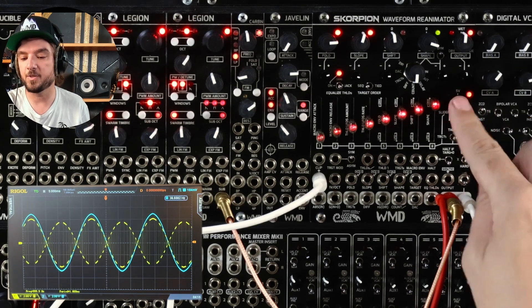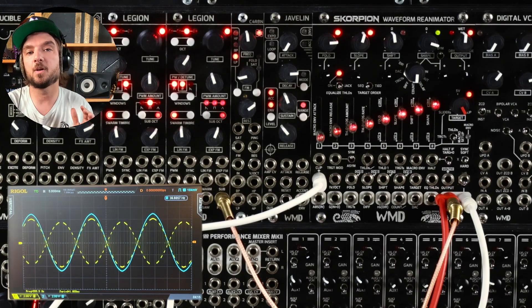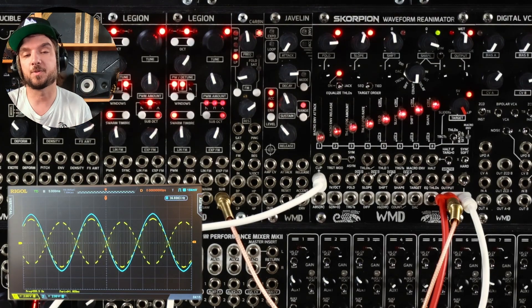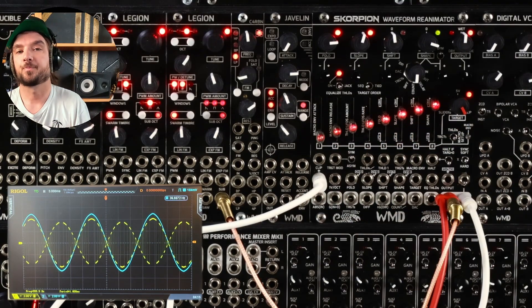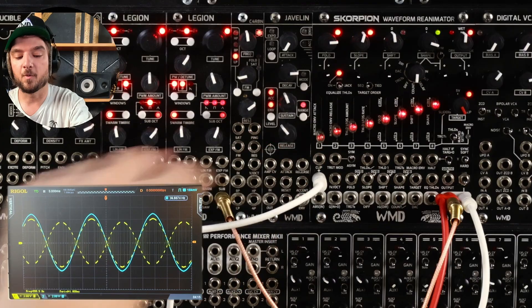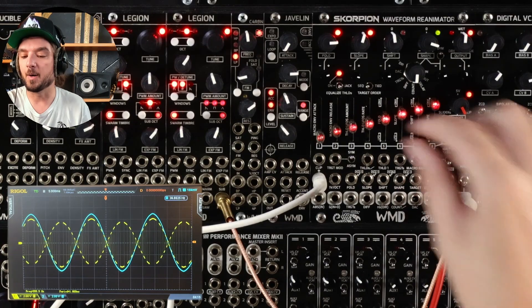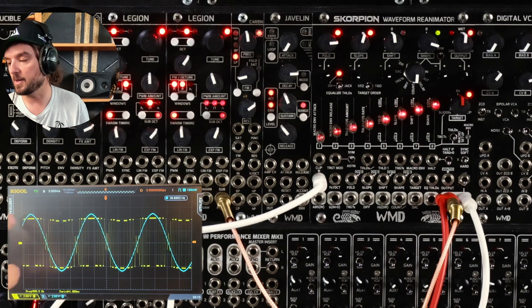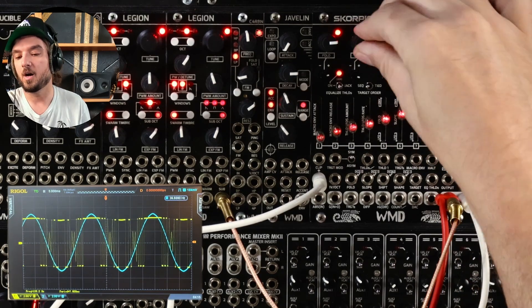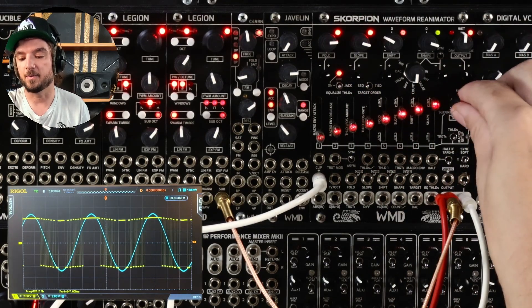Next thing to talk about is target mode. Right now we're using clip, which uses the input signal. Basically what target means is that after we fold the waveform, we have to go somewhere with that signal. In clip mode it's going to go back to either the input signal or whatever signal is in the clip input. Pro tip: try putting other waveforms from other modules into that clip input — it's a fun experiment. From clip, we can also go to five volts — on the oscilloscope you can see we've just got a brick wall. Easy mode is equalized thresholds on and five volts.